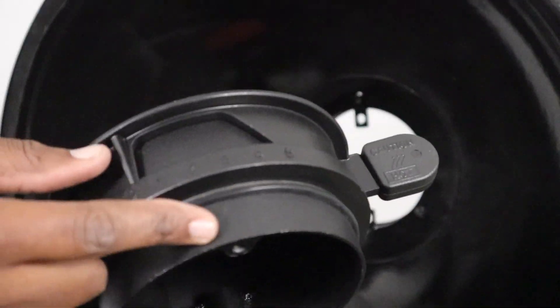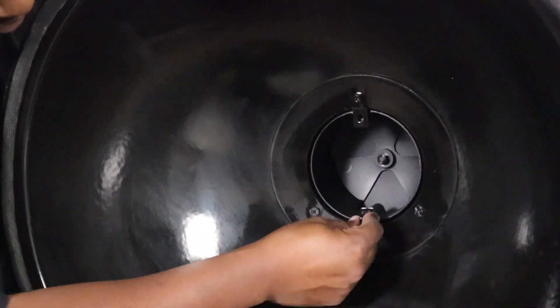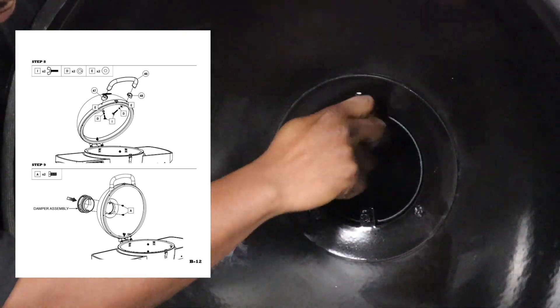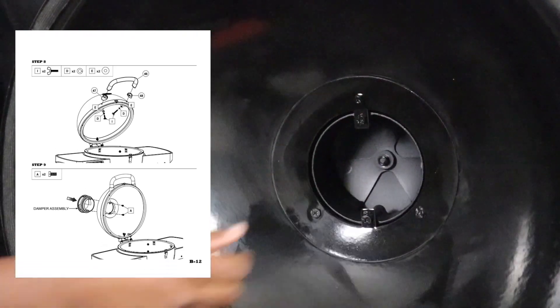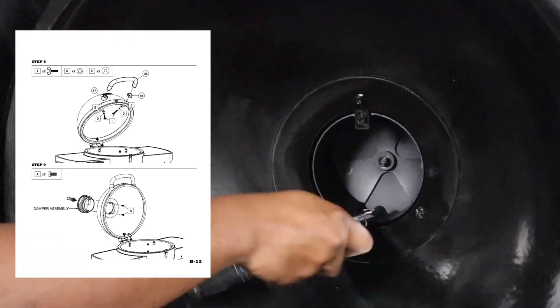For step nine, we're going to put the cap on. Make sure you have that gasket pressed all the way against the top of the cap, then take two A screws and tighten that down. Again, make sure not to over-torque so you don't damage the porcelain inside.